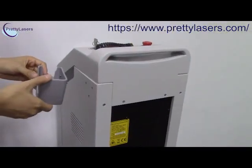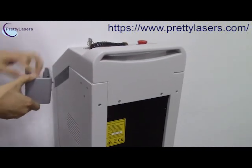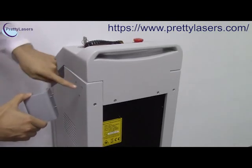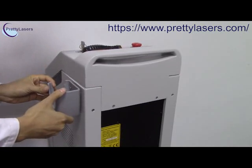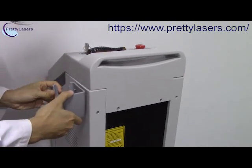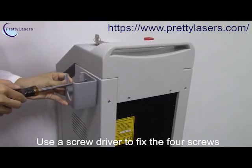Now we install the shelf. Before installation, we have to match the position — the screw matches the hole — and then insert, and use the tool to tie it.